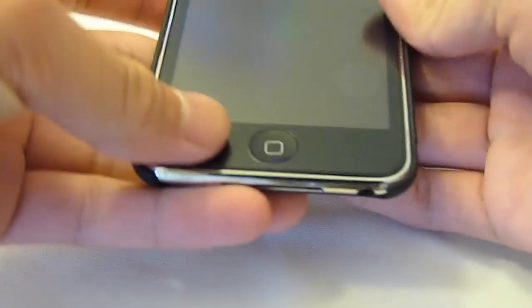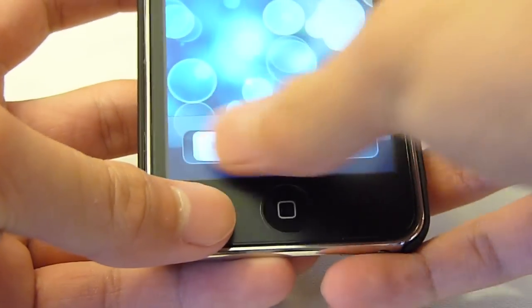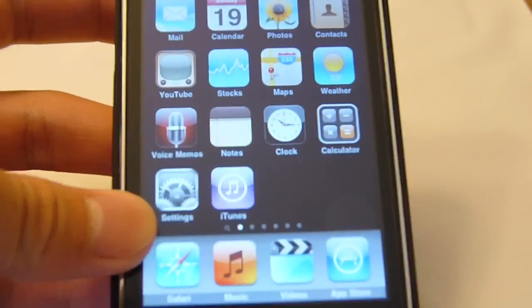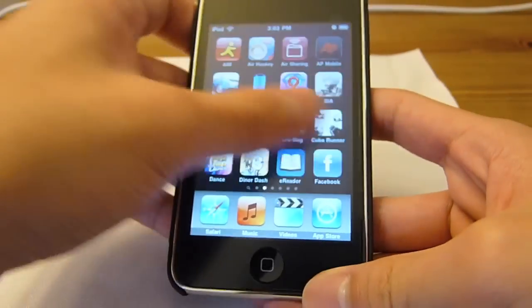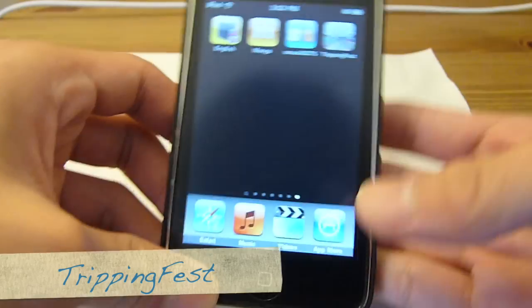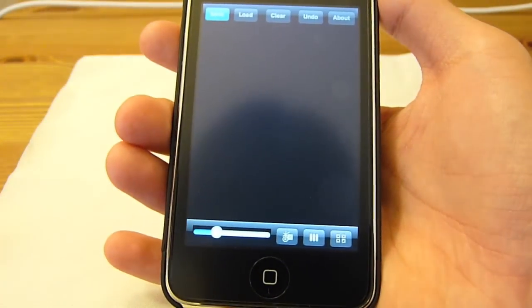So let's get on with the review of an app I have. Let me just zoom out. This app is free, and it's called TrippingFest. TrippingFest is actually a cool drawing application, and I'm going to demo it for you guys today.